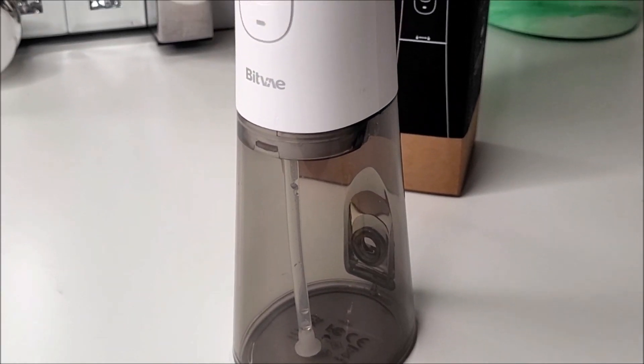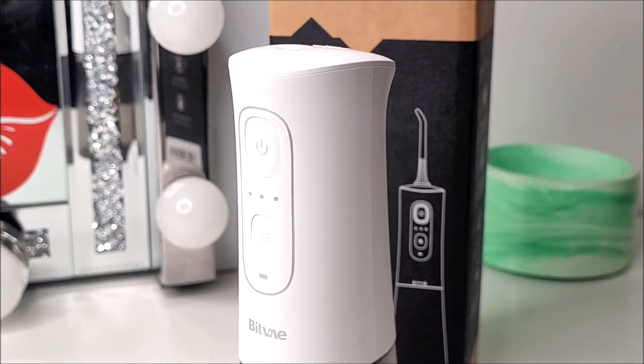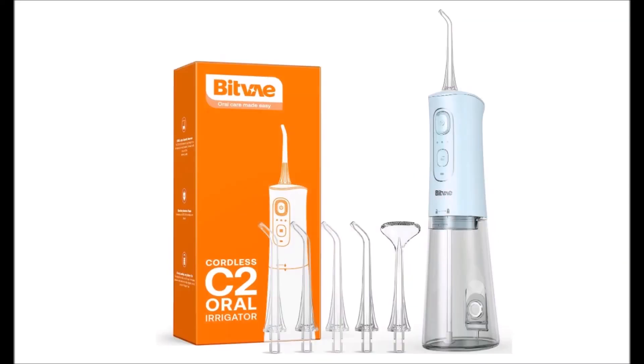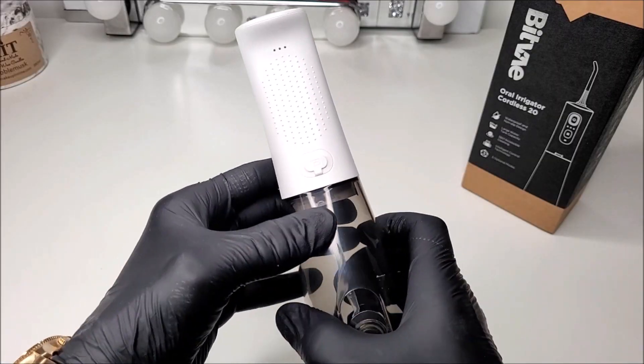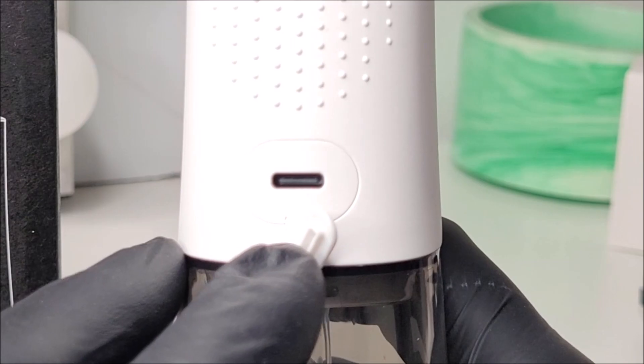The unit itself has a sleek and modern looking design. This version is the white version, but it does come in a vast variety of unique colours. It has a real grippy feel — you're not going to drop it any time soon — and we have Type-C charging.